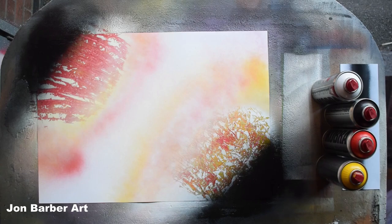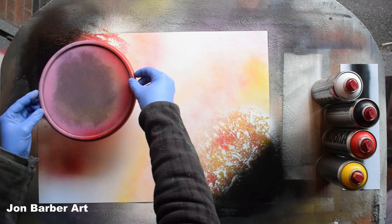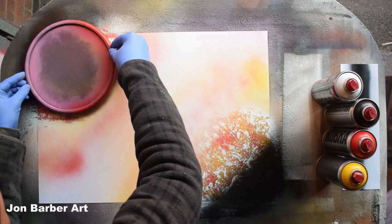With the highlights and shadows done on the planets, it's now time to put your lid stencils back on. Ideally you want the paint to be dry before placing the lid stencils on so they don't stick into the paint and leave rings on your planet. For the purpose of this video I'm just going to go ahead and place them on while the paint is still wet. Put the first one here — just make sure you cover the highlighted area and the shadowed area.